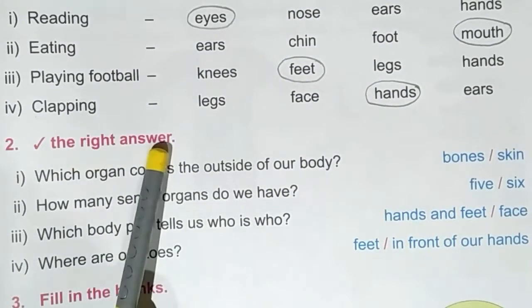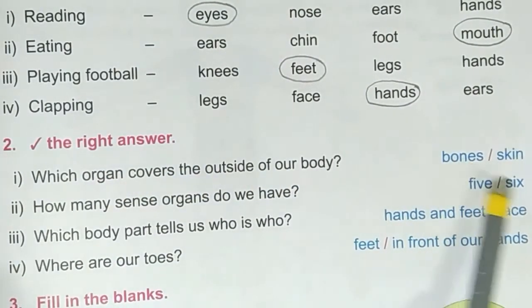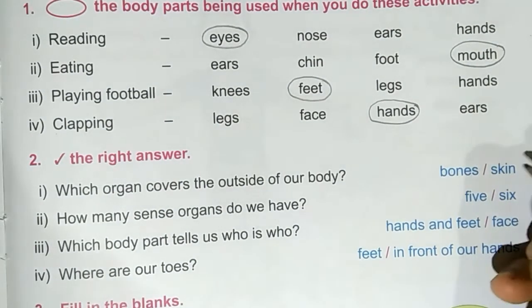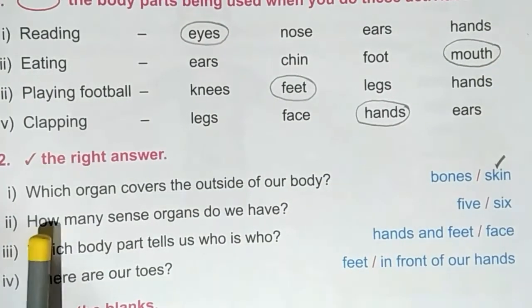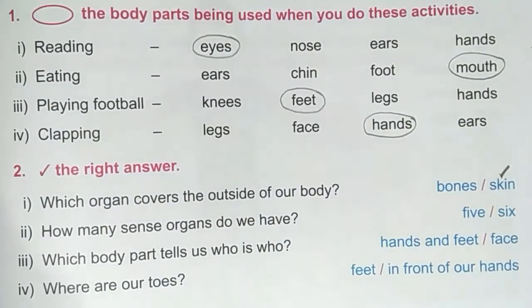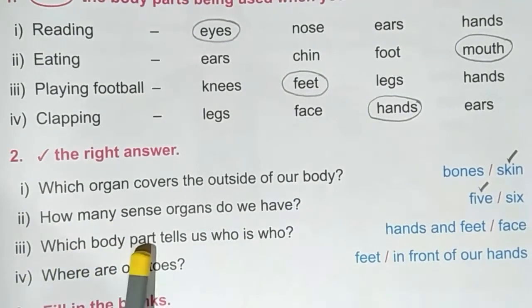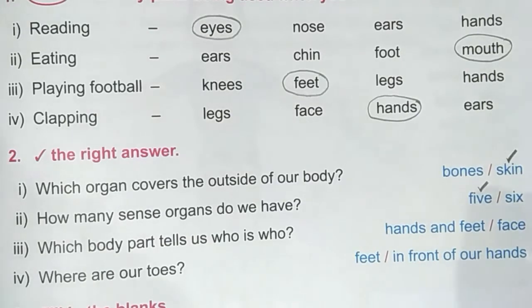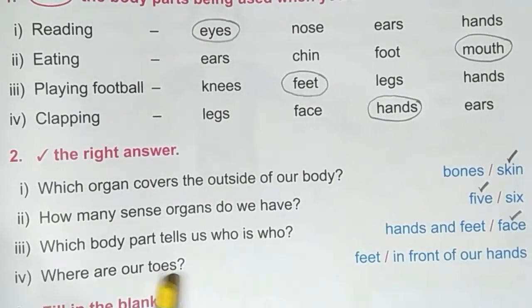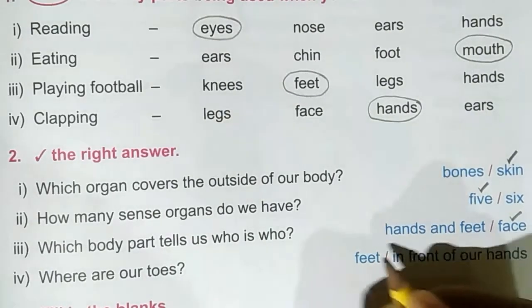Second exercise: tick the right answer. First question: which organ covers the outside of our body? Options are bones or skin. Skin covers the outside of our body, so tick skin. Second question: how many sense organs do we have — five or six? We have five sense organs. Third question: which body part tells us who is who — hands and feet or face? Face tells us who is who. Fourth question: where are our toes — feet or in front of our hands? Our feet have toes.